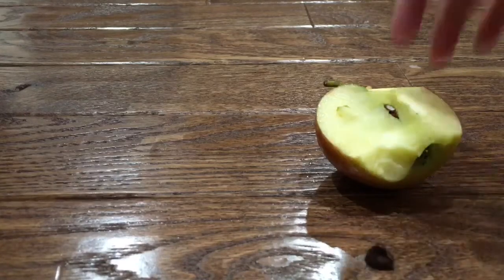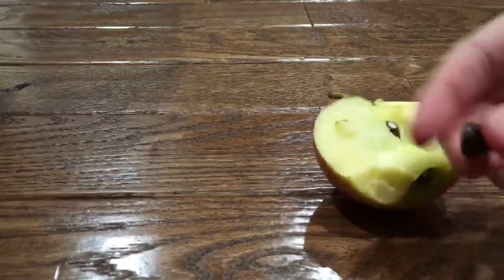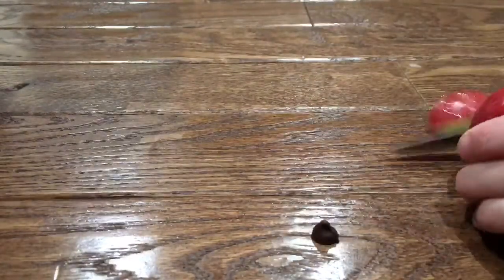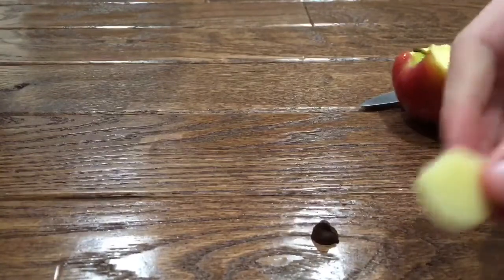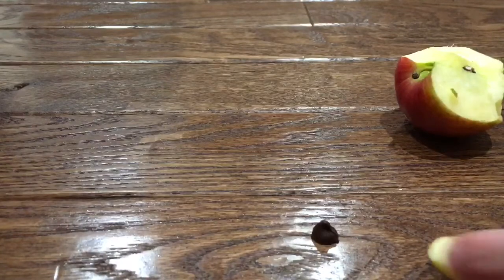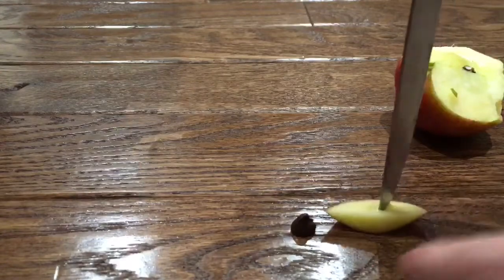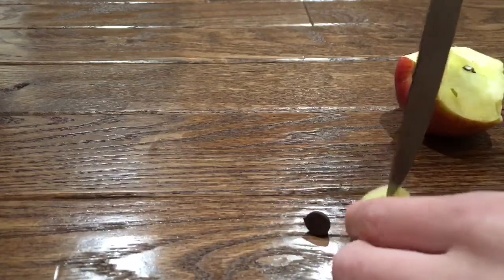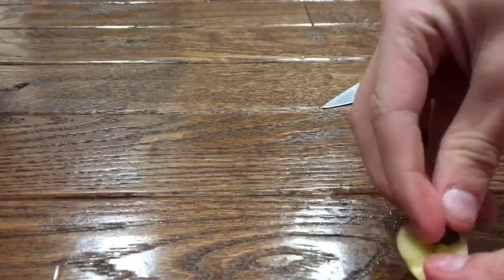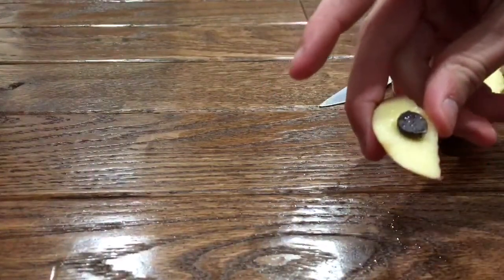Okay, what you need to make is an apple and a chocolate chip. What you do first is cut a piece of the sack of your apple and put all that in the chocolate chip. And then put the chocolate chip in the hole and then eat it.